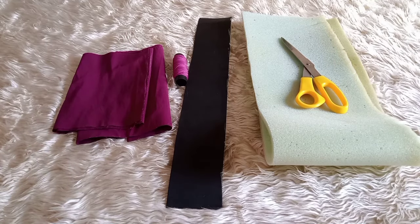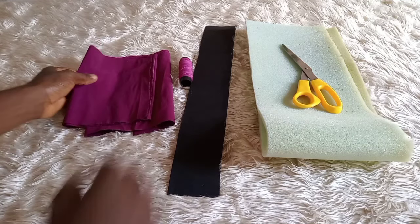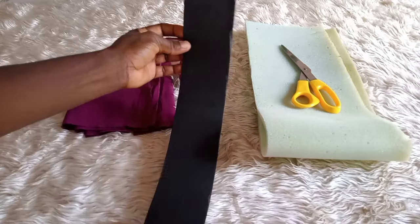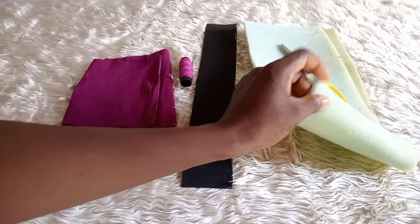Hello beautiful people, welcome back to my channel. If it is your first time here, hello and welcome. In this video I will show you how to make the Zara headband. I call it the Zara headband because this concept is like a Zara cap. Please watch this video to the end so you understand every bit of it.